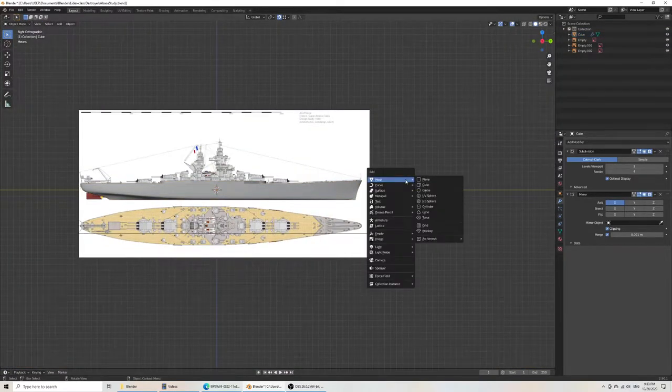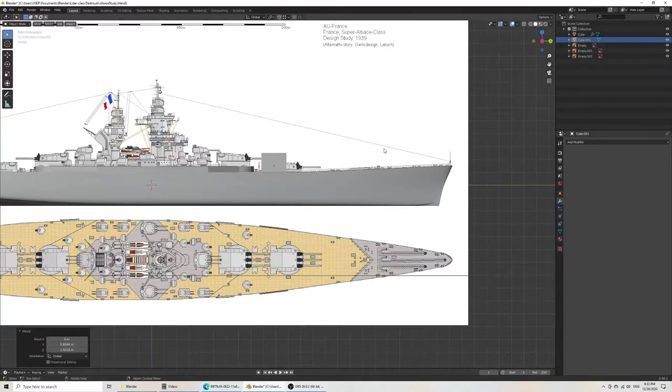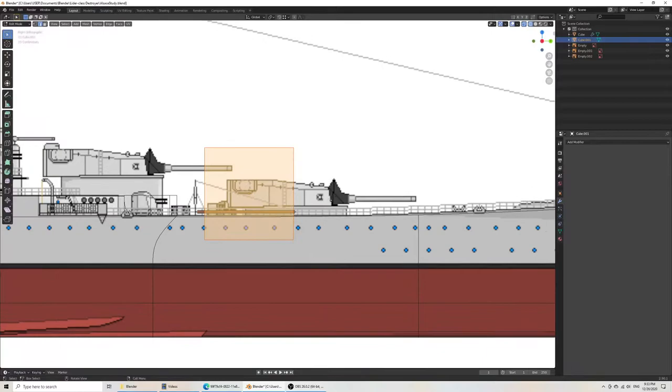For that, we will select a box cube. Make sure I remove grabbing — so in wireframe mode I should be able to quickly adjust. Scale Z, then go to my vertices. Grab Y, grab Z, grab Z again. I'm assuming that this little notch goes through the citadel itself, so the shape of the turret would go through this.